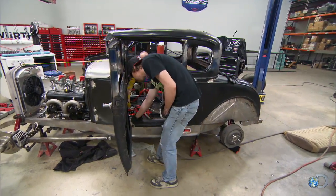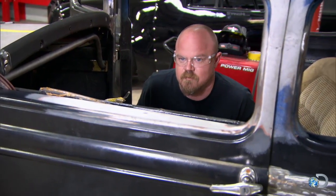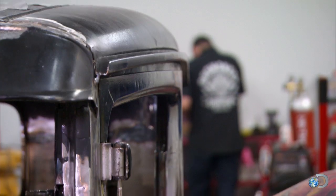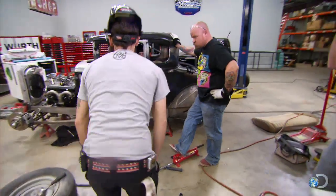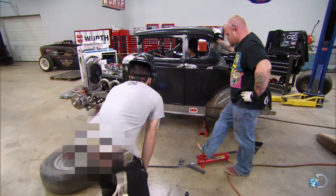Crank it. This looks good over here now. Does it? I like that — it actually lines up pretty good. We did good. This is 100% tolerable. I'm happy to call that right there.